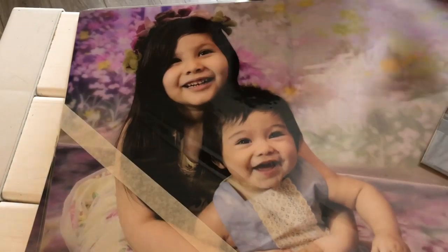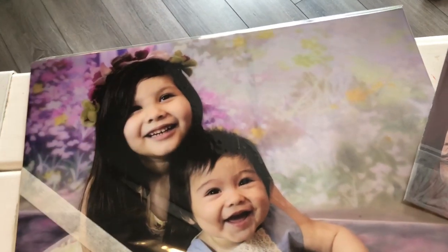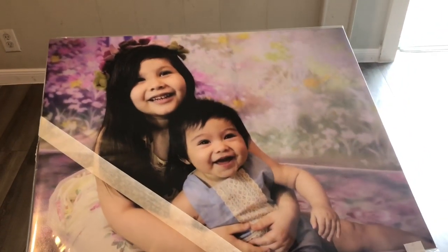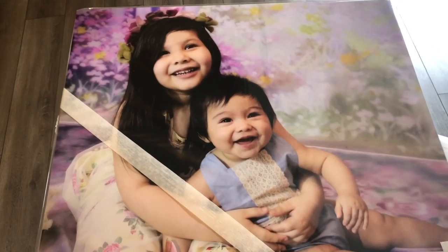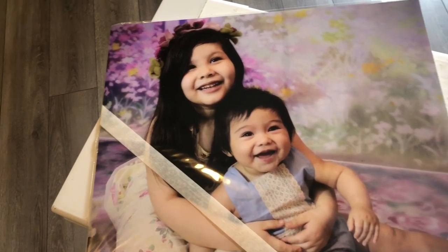So what is this? This is a 16 by 20 foam board print. A lot of people want digital photos and they just print them on their own, but I do offer prints. I'm trying to show you the quality of the prints and the type of stuff that I can get printed for you. Sometimes professional labs and regular labs like Walgreens are different in the way they print their photos and items.